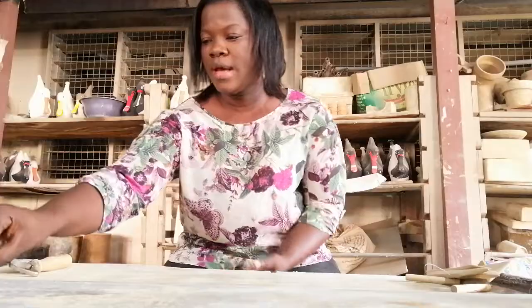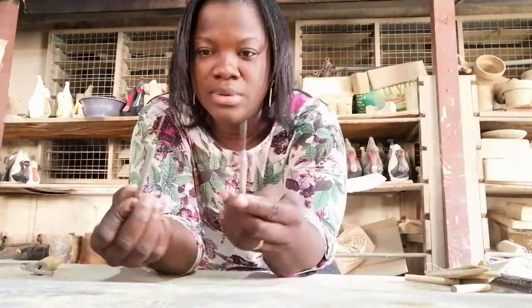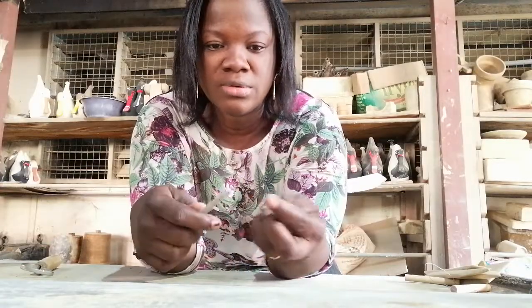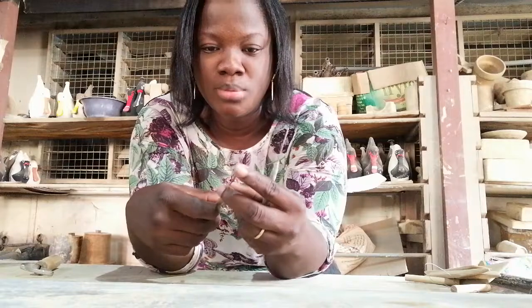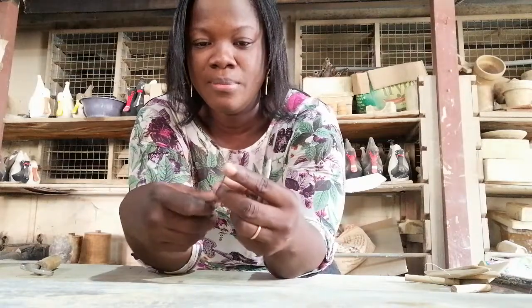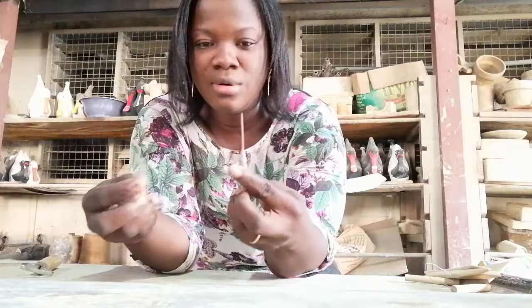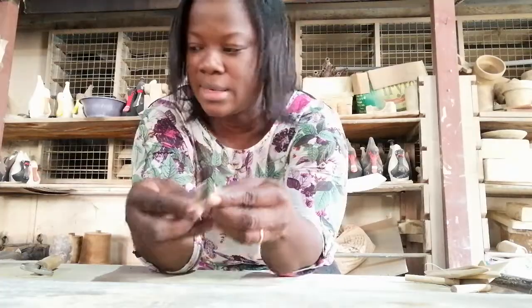The next tool I have here is called a cutting pin. These pins are used when throwing a piece on the potter's wheel and you want to cut the top of the work. As it goes round, you use this tool called a cutting pin to cut off the unwanted part.